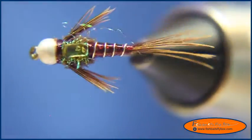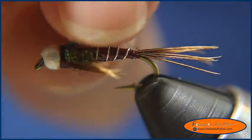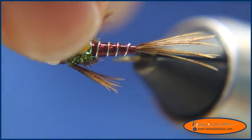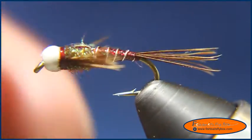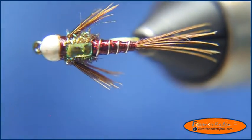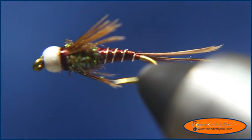And there we go — that is the Mahalo Nymph. We'll go through and trim up some of the scraggly dubbing, but that is the Mahalo Nymph: a great Pyramid Lake fly. That's the albino-wino version.